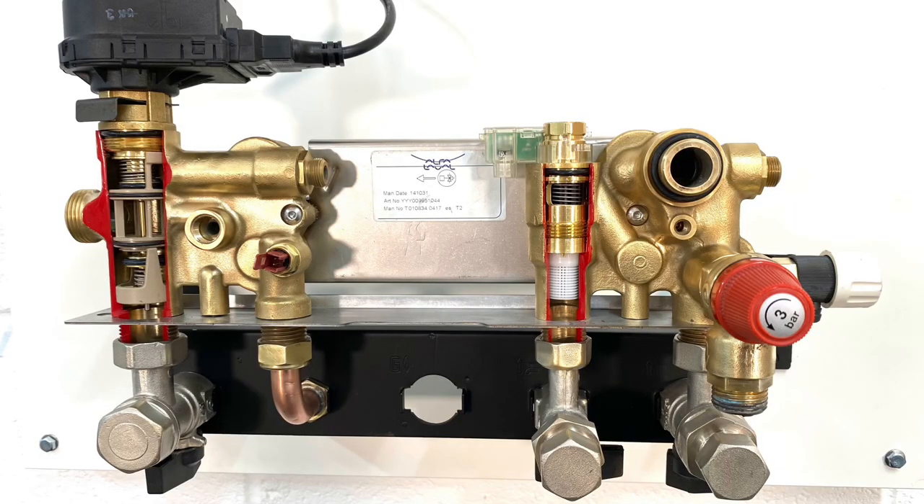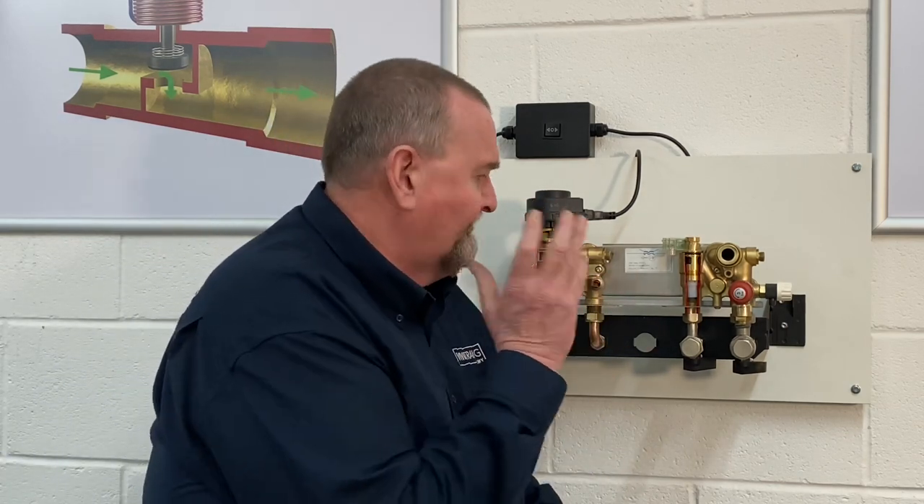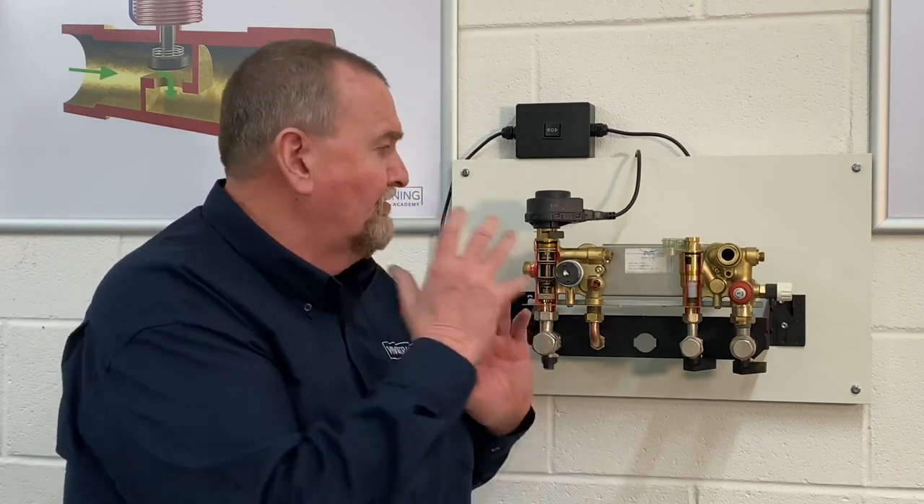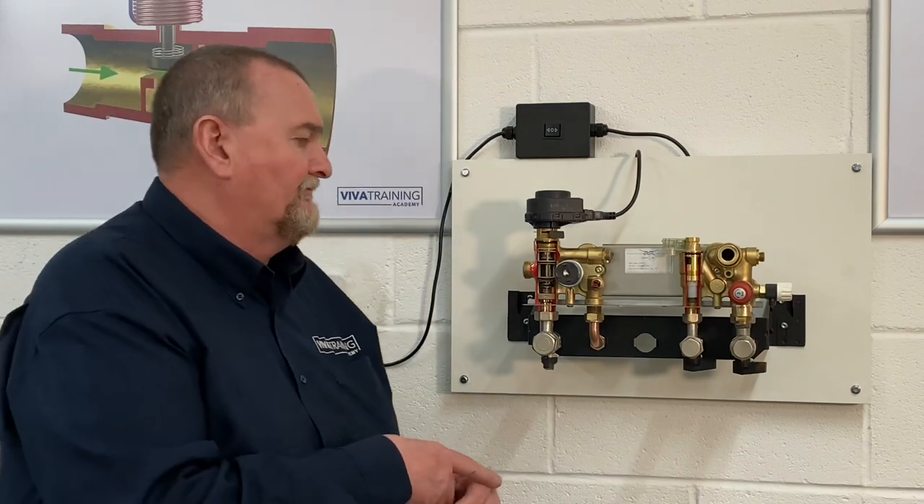Today we're going to look at a brass hydro block. A lot of manufacturers are now talking about building blocks — they have a heat exchanger and use it in two or three different appliances. This hydro block will be very familiar to Baxi installers. It started way back in the Baxi Duotech, then Platinums, Potterton Pro Maxs, Titaniums, and evolved into things like the Eco Blue Heater and Eco Blue Advance. We're going to go through all the components and how they've been upgraded across different versions and models.